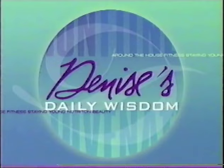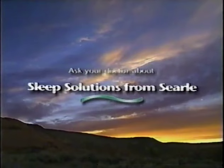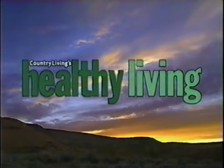To reach Denise Austin, visit our website at www.lifetimetv.com. Fit and Life is brought to you by Sleep Solutions from Searle — ask your doctor about a breakthrough approach to sleep therapy. T-Fal, the ultimate nonstick cookware and innovative appliances for the fine art of everyday living. And Healthy Living, America's favorite magazine for total well-being.